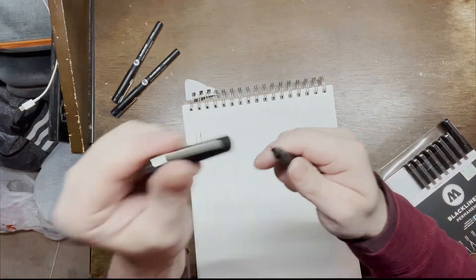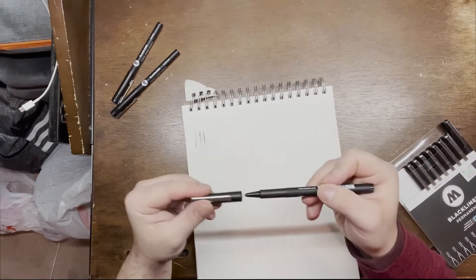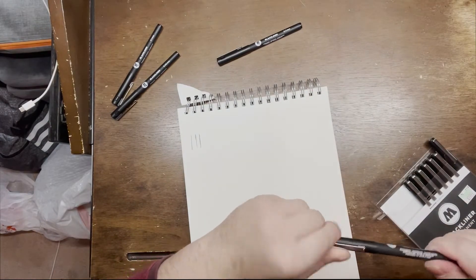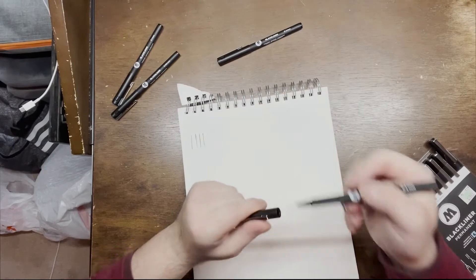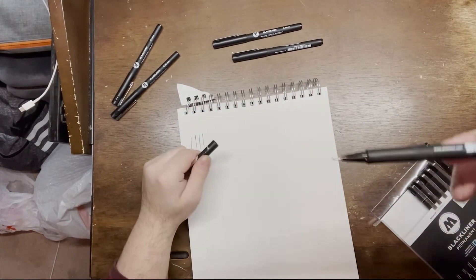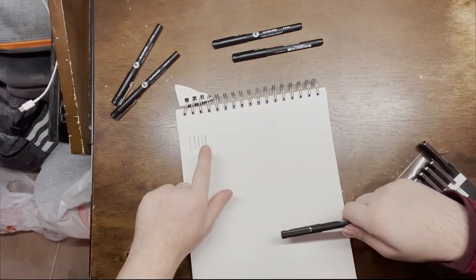The next one is 0.2 millimeters, then 0.3 millimeters, and so on. They get thicker and thicker — that's fine to me. And this is 0.4 millimeters, going down the line, getting even thicker — see the thickness here.